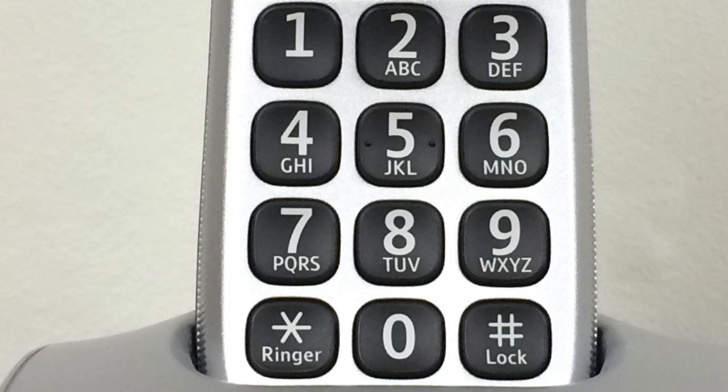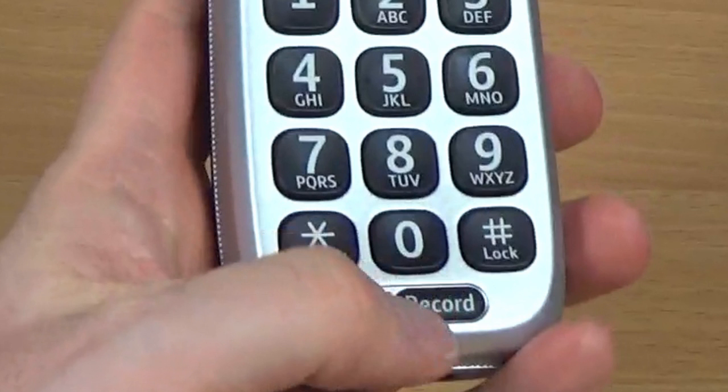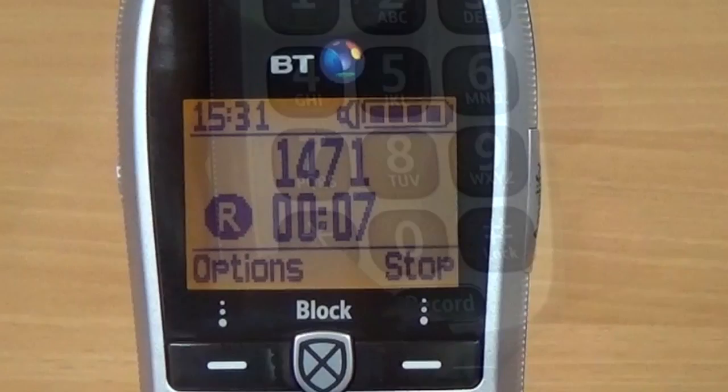The keypad also gives access to eight speed dial memories. Below the keypad is the microphone and a record button.